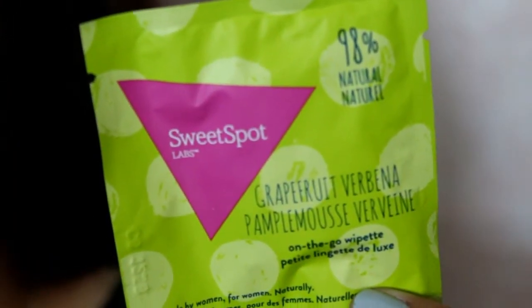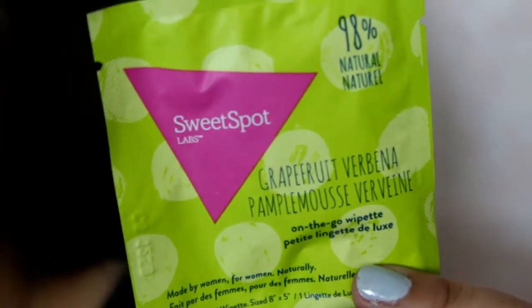The next thing is by Sweet Spot Labs — it's a grapefruit verbena on-the-go wipette, made for women by women. This is mainly intended for your lower region, but from what I was reading, you can also use it all over your body. One wipe per use and toss — smile all day. It uses recommended natural ingredients, is clinically tested, and is cruelty free.